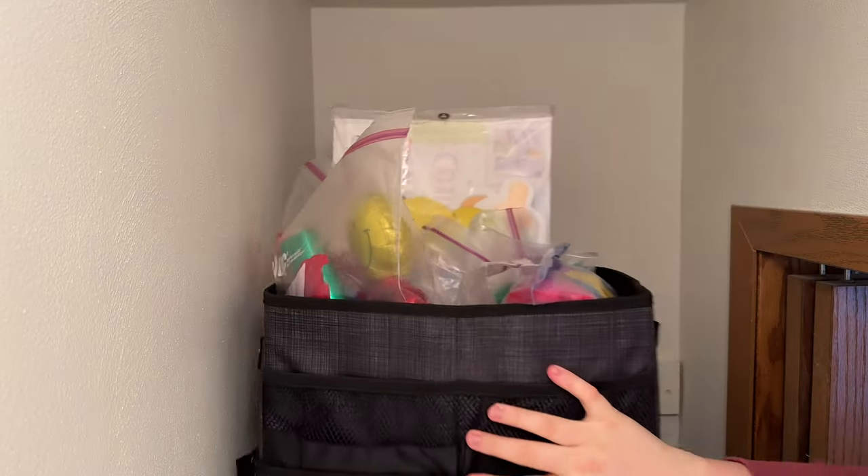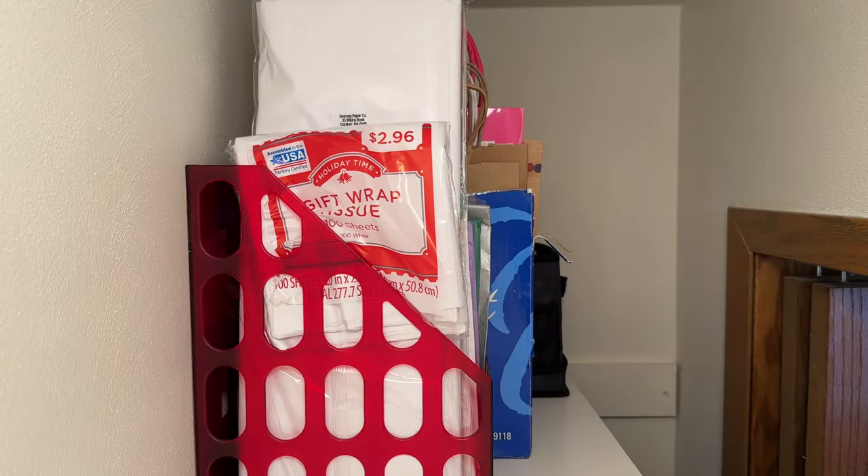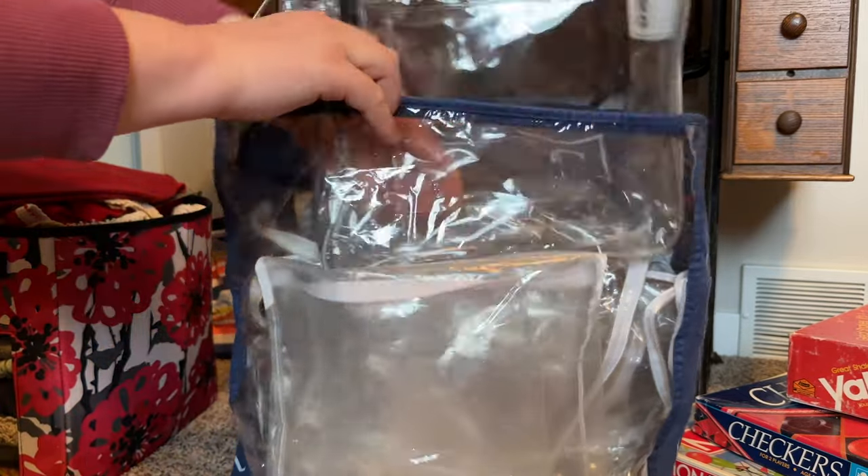I tried to keep most of the bigger containers on the top shelf. These are items that aren't necessarily reached for on a daily basis, but can easily be reached when you need them — no digging and searching required.